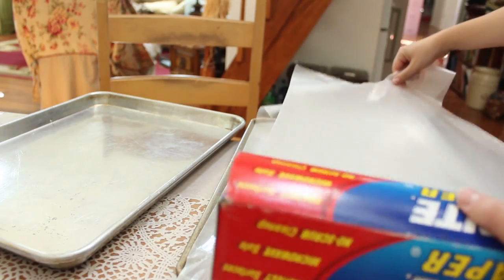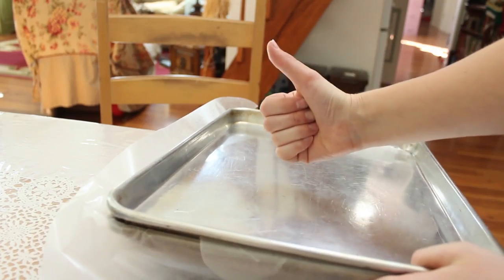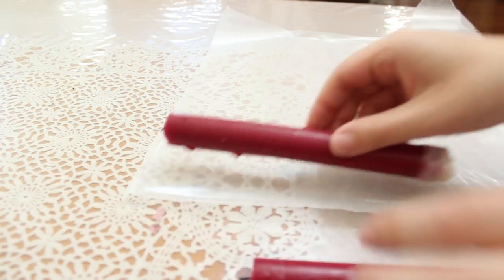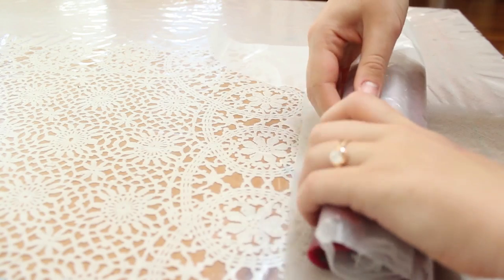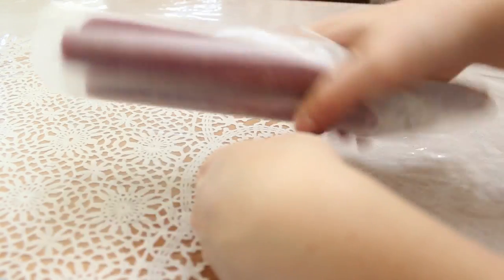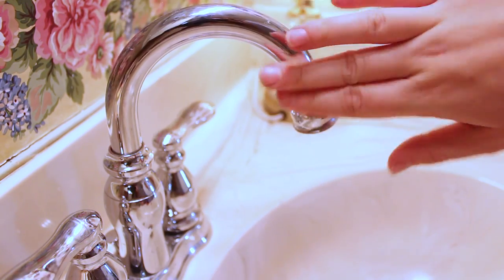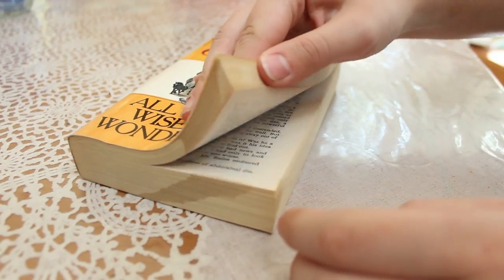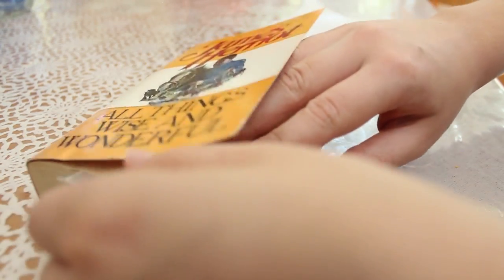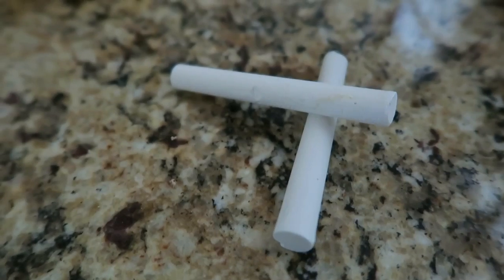Wax paper: protect pans by putting a sheet between cast iron pans when stacking them — the thin coat of wax prevents rust. Store candles: roll colored candles in sheets of wax paper and twist the ends to seal so they won't get nicked or scuffed in drawers. Shine a faucet: rub chrome fixtures after cleaning to prevent water spots and finger smudges. Unstick pages: insert wax paper between wet pages of a book; when they dry they'll be good as new.